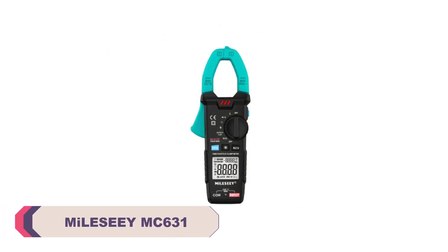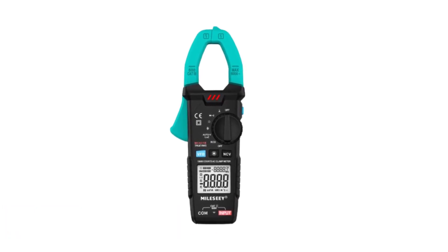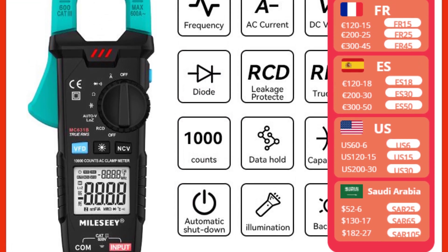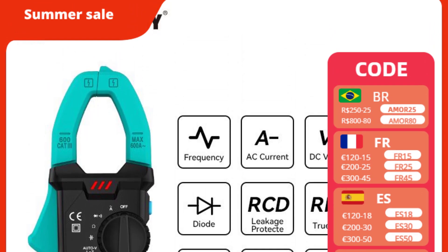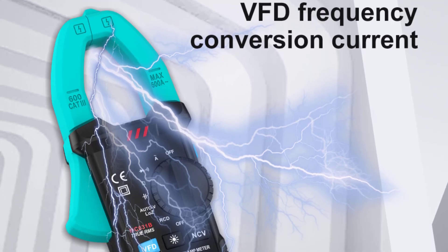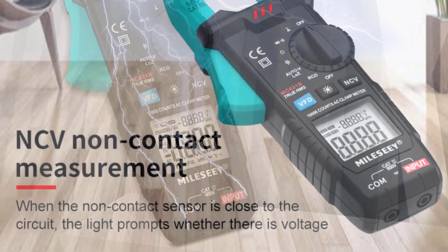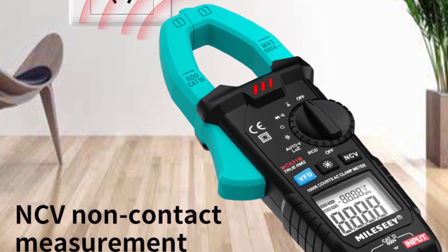Number 2. MiLESEEY MC631 Digital Clamp Meter. I recently purchased it for my electrical DIY projects, and it has exceeded my expectations. As a versatile and feature-packed clamp meter, it has made measuring current and voltage an effortless task. The MC631 provides highly accurate measurements, and with its advanced current clamp technology, it accurately measures AC/DC current up to 600A. The voltage measurement feature has also proven to be reliable and consistent, eliminating any doubts about accuracy.